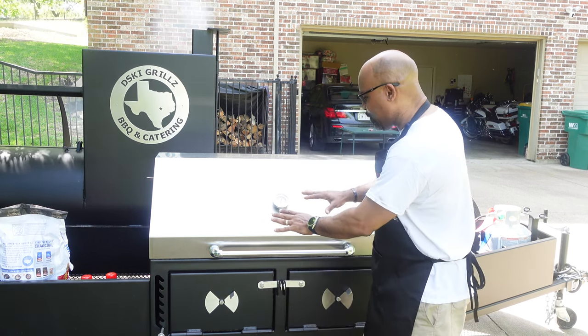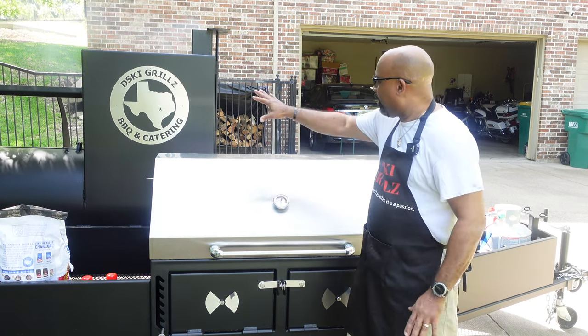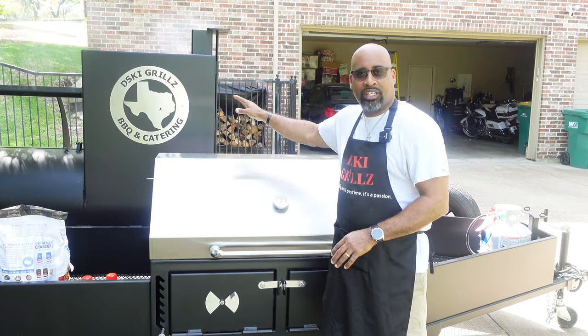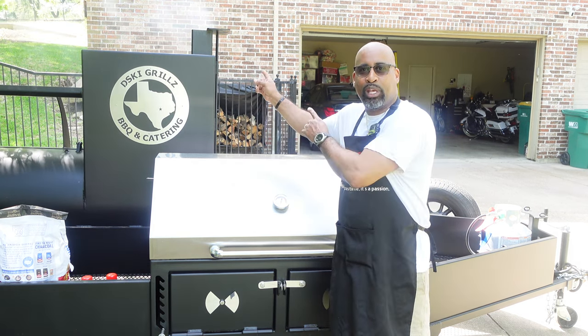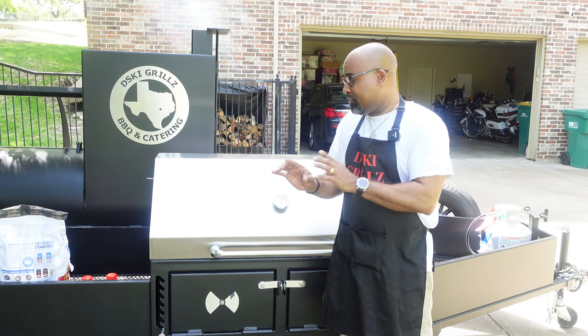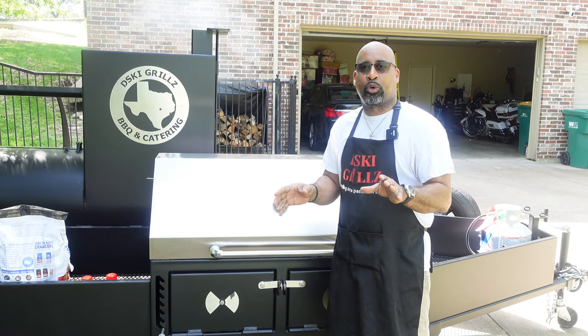This thing is absolutely amazing. It is a part of the trailer pit. You see the awesome badging there — the D-Ski Grills — gets me all motivated every time I check it out. I hope you see this awesome blue smoke that's also billowing out of those stacks. We're doing an oxtail cook right now, but this video is all about the 24 by 48 inch adjustable grill.